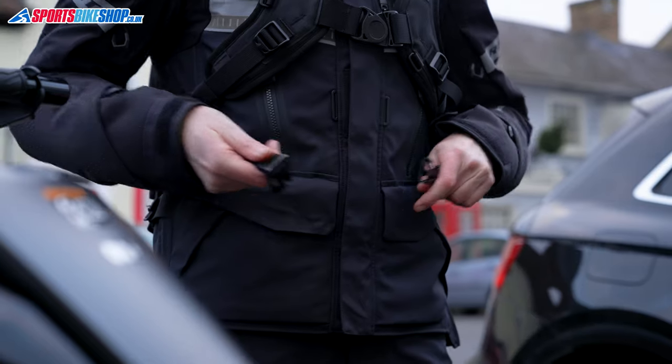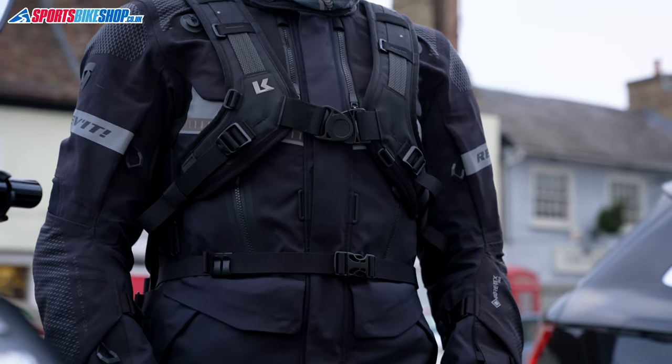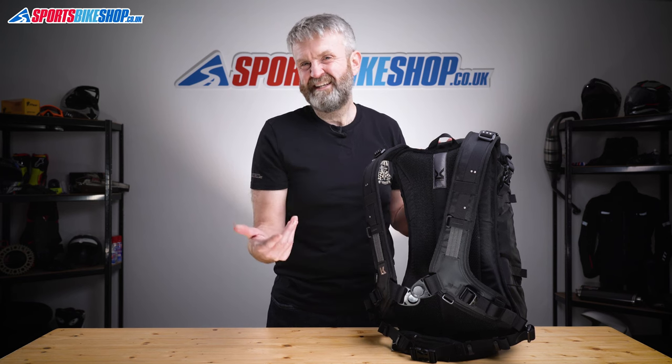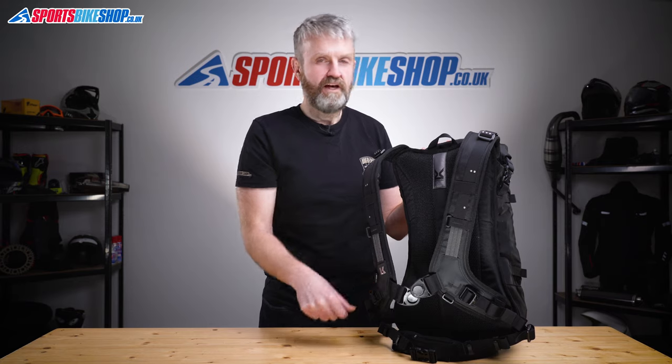As well as the chest harness there's a waist belt that gives you a bit of extra support, and that's removable so if it gets in your way you can really quickly take it off. Unless you've got the bag heavily loaded or you're particularly active on the bike — like when you're riding off-road — I reckon you'll be okay without that waist belt.